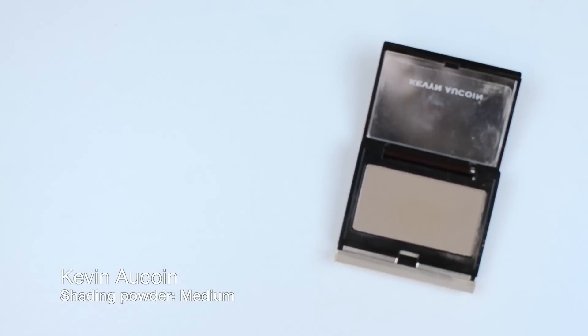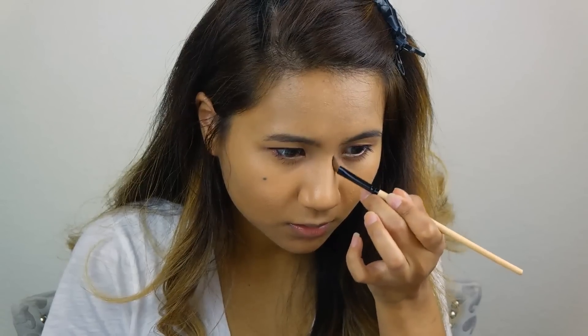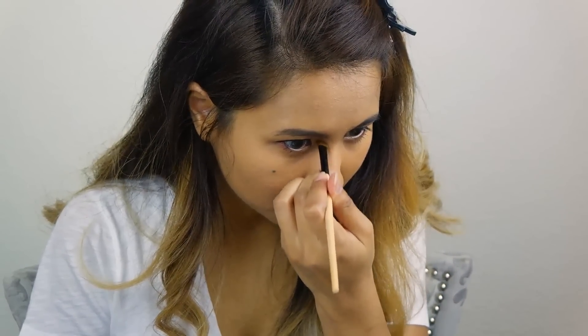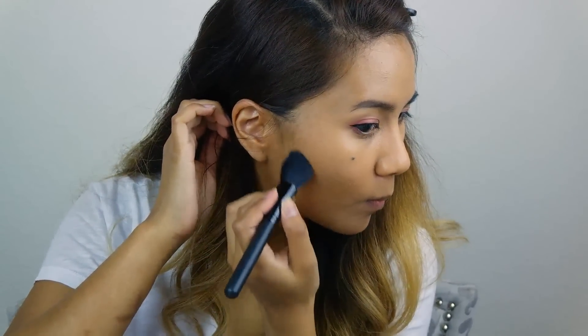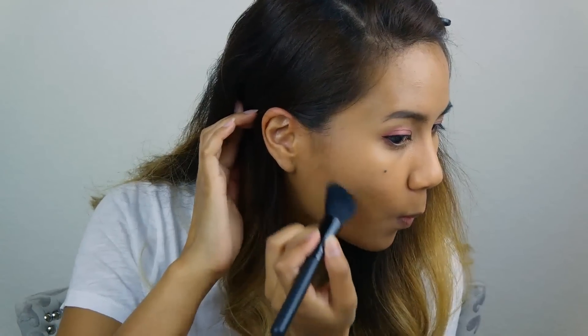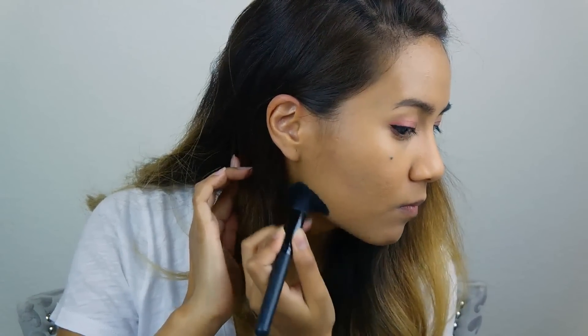Using an ash brown color to contour — you want to contour the sides of your nose to create more of a pointy nose, as well as your cheekbones to create sharp cheekbones, and also under your jawline to create that V shape.